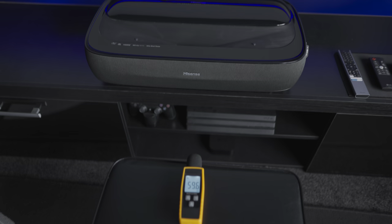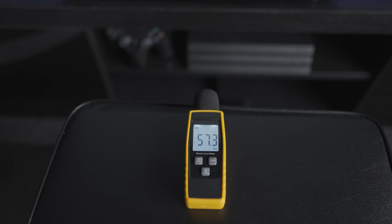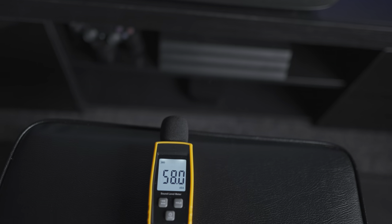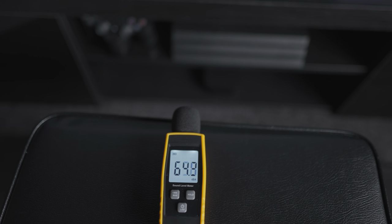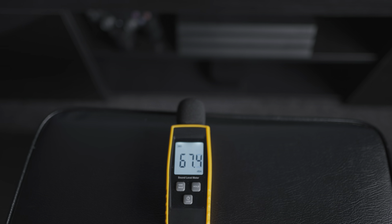The minimum distance I'd say most people would be sat away from the screen and projector for the 120-inch model. So let's begin. The projector is off and I have a sound level meter. I'm going to show it for a while to give you a baseline of what the room is actually at without anything switched on.